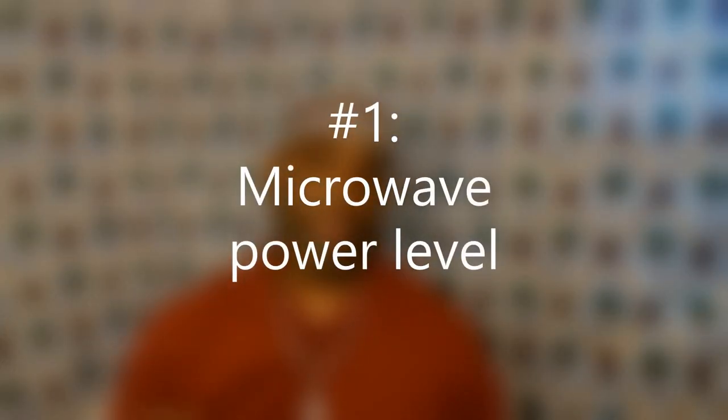This segment is going to be called 'Random' and this is where we give you random tips. Today's first random tip is about the microwave. On your microwave you'll see several buttons and a lot of times you just put your food in.